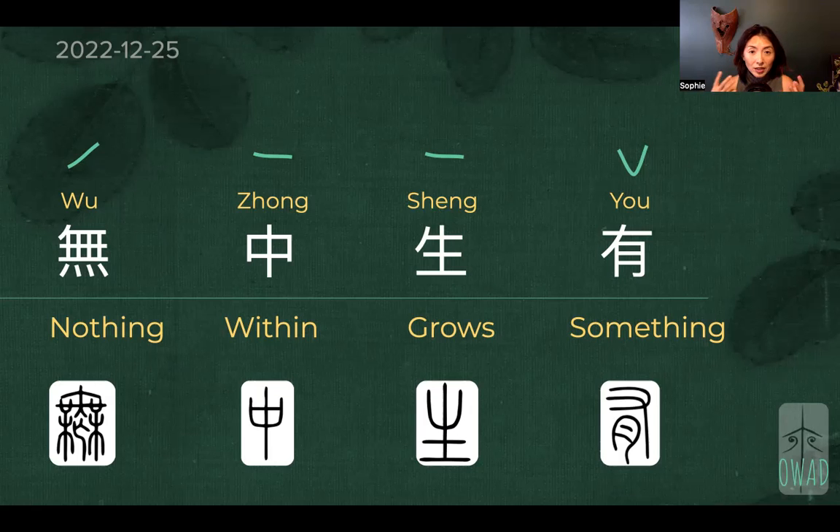Except, sound-wise or image-wise, they are related. We have wu meaning dancing, and wu here means nothing, and they came from the same origin. So somewhere along the line of the evolution of the language, some people decided to use this to mean nothing. And nothing is kind of a tough concept to understand, especially when you have something in front of you — like yu. So wu and yu are opposing concepts.